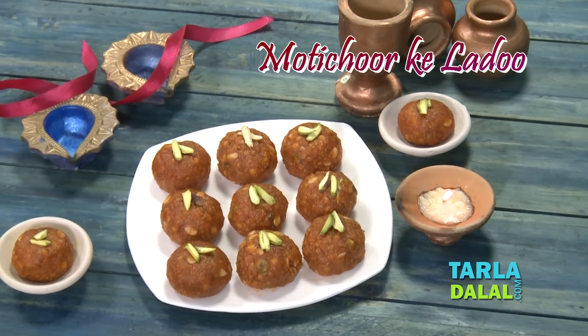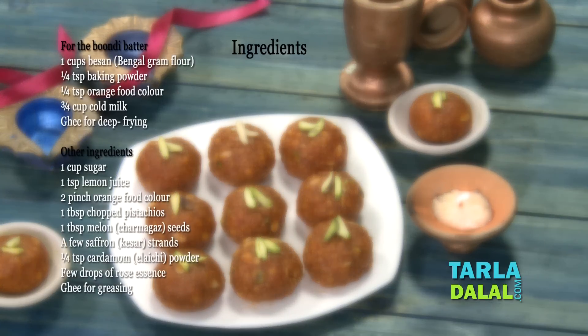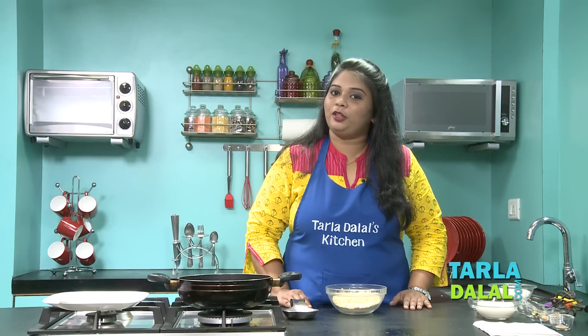Hi friends, I'm Shiv Archna. Welcome you all to Talagala's Kitchen. Today I'm going to show you one of the famous Indian Mithai recipes named Moti Choor Ke Laddu. So let's start making Moti Choor Ke Laddu.